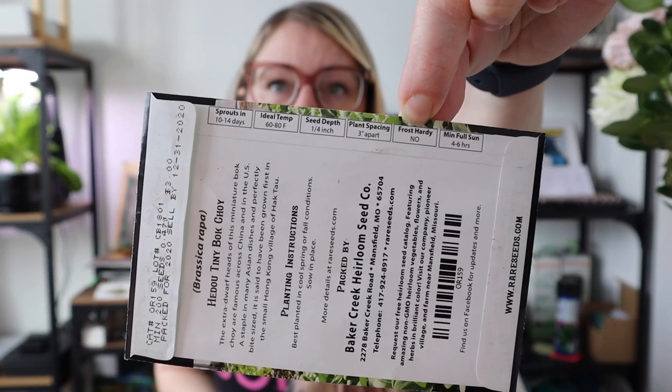Another important thing the package may indicate is whether something is frost hardy or not. Frost-hardy plants can be planted earlier in spring when there's still a chance of frost, or grown later into fall when things get colder. Frost-tender plants should be grown between your last spring frost date and your first fall frost date. Frost-hardy plants are also good candidates for winter sowing, which I recently tried for the first time.